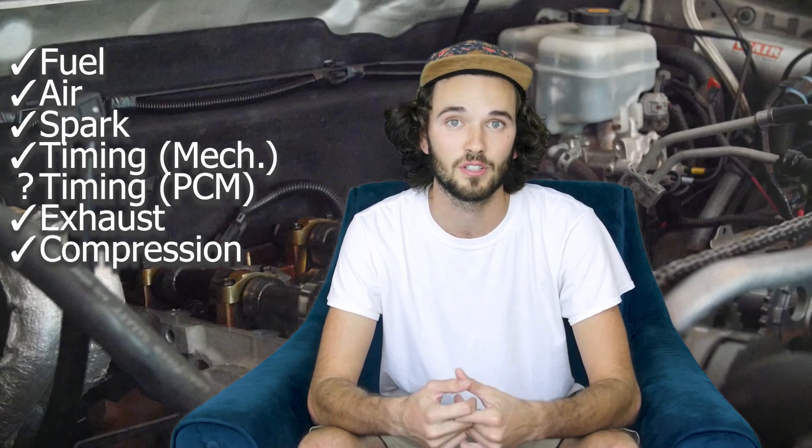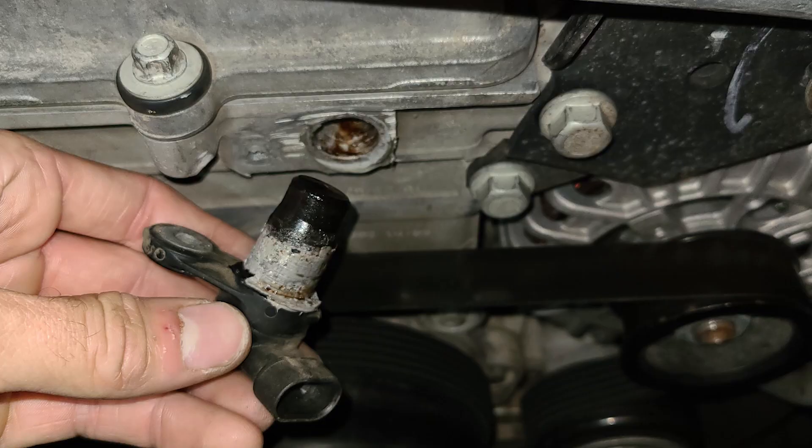Considering the history, the previous owner had installed an intake side cam sensor. So here's the spot I'm going to start looking. I decided to remove the intake side cam sensor and see if there were any more clues.